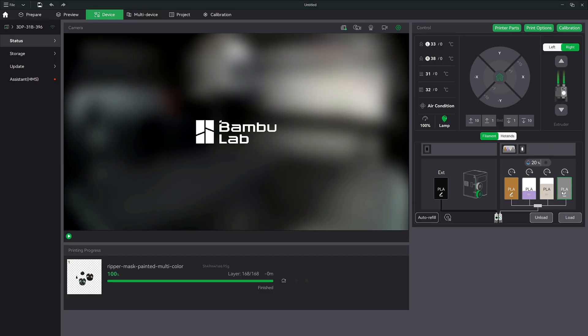The right side is hooked up to the AMS. I have these four colors set up: a brown, a lighter brown — it's a little lighter than shown. We have this purple Bamboo color, this bone Bamboo color, and then a generic PLA gray as well.